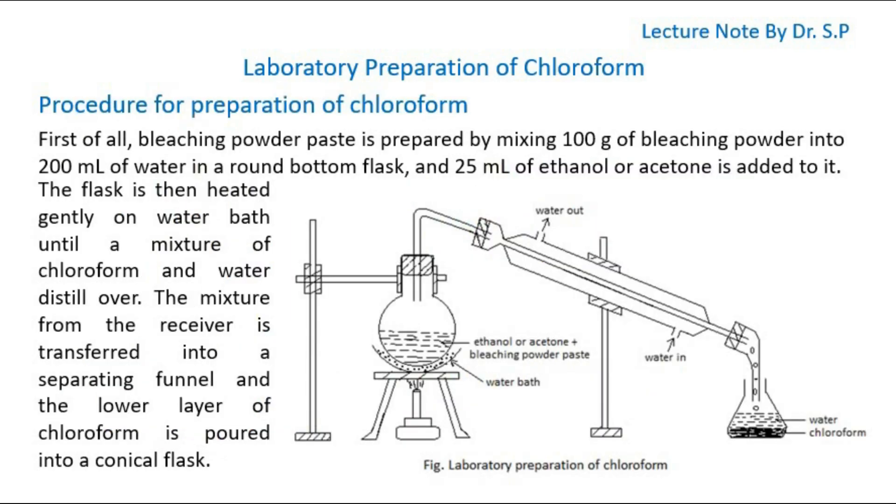Procedure for Preparation of Chloroform. First of all, bleaching powder paste is prepared by mixing 100 grams of bleaching powder into 200 ml of water in a round bottom flask, and 25 ml of ethanol or acetone is added to it. The flask is then heated gently on a water bath until a mixture of chloroform and water distill over. The mixture from the receiver is transferred into a separating funnel and the lower layer of chloroform is poured into a conical flask.